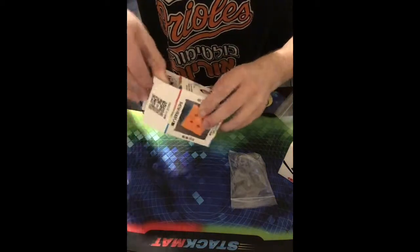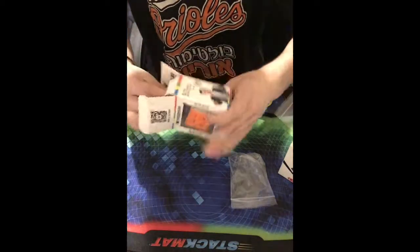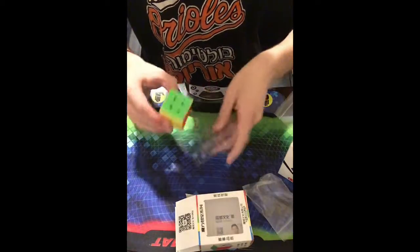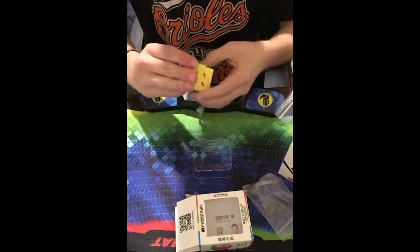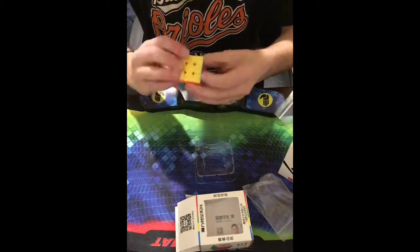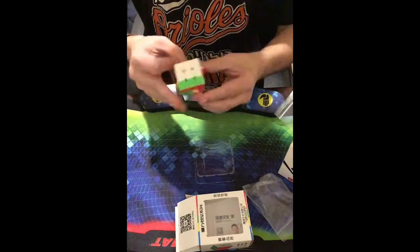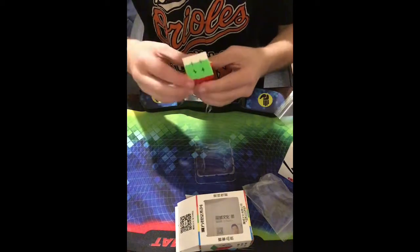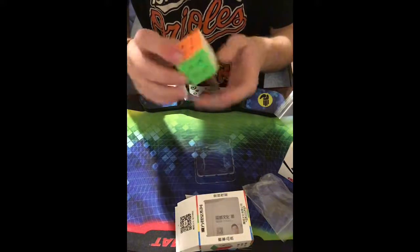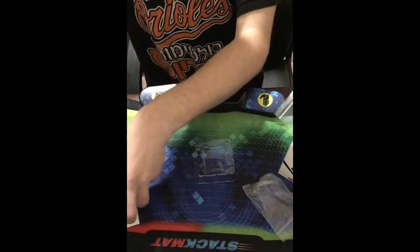Now we have this keychain cube. I don't expect this to turn incredibly well — I just want it for my backpack because the one I have now is really bad. Wow, it's very sandy and dry but it actually turns really nicely. It's so small, it's weird to have in my hand. Really cool — I'm just gonna put that in my backpack.